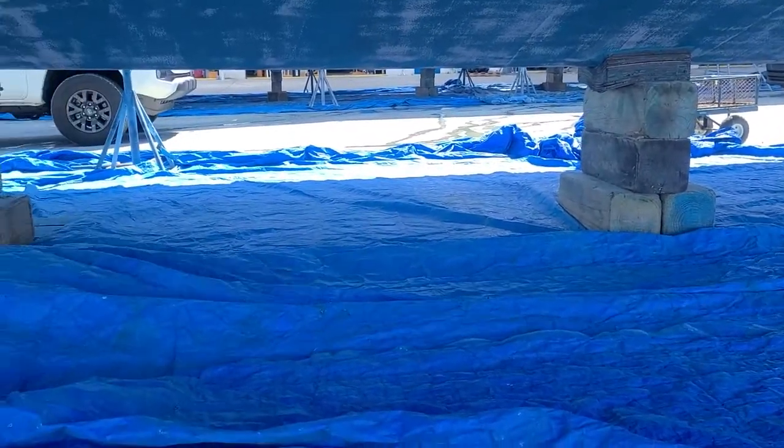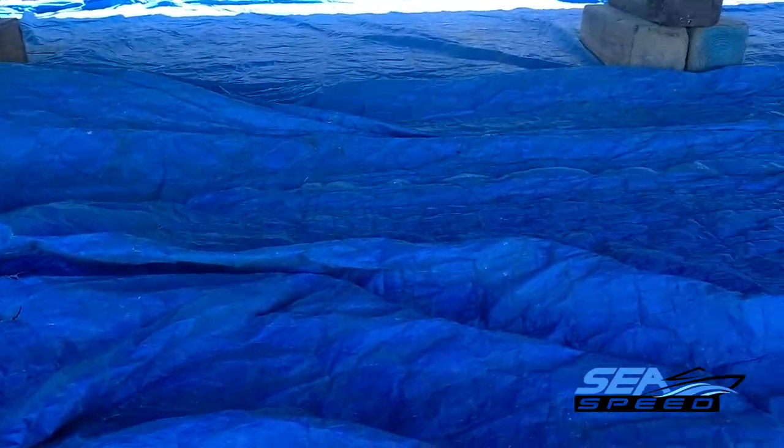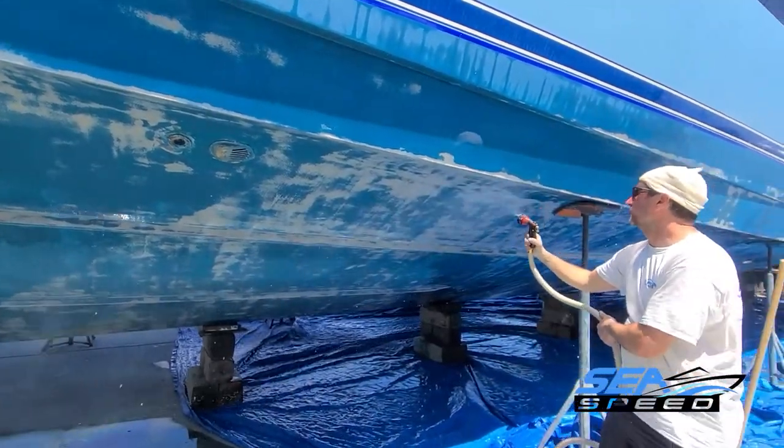Protect the ground where you are working so that you can contain and collect the residual paint dust and dispose of it according to local regulations. All surfaces must be washed to be free of dust, salt, dirt, oil, and grease. Use compressed air to remove residual dust.